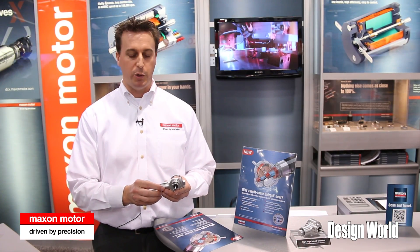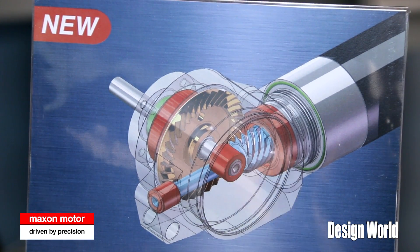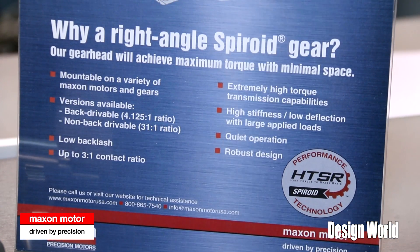They mount to a variety of our motors and we have multiple interfaces for multiple motors. The other nice thing is we can actually put an additional gearbox behind it. So while we only have two gear ratios, we can use one of the hundreds of other gearboxes that we have to back it up, giving you much higher gear ratios depending on which gearbox we put behind it.